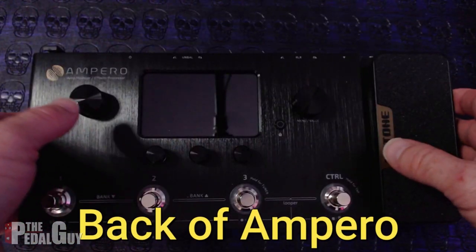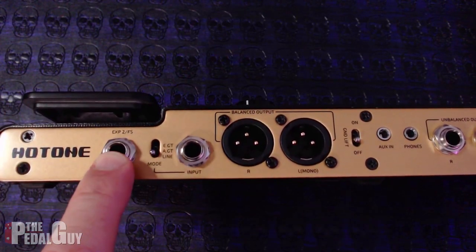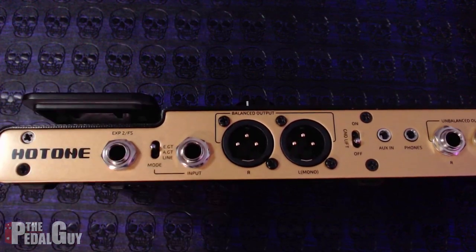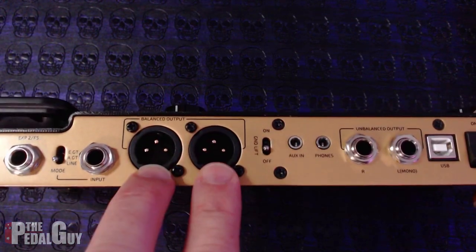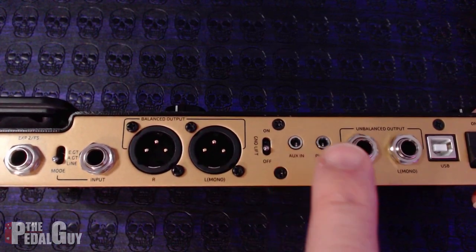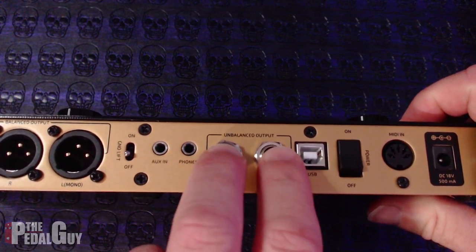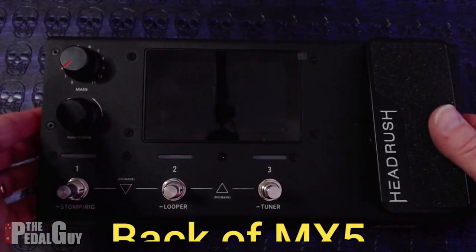Let's quickly go over the I/Os of the Ampero. On the far left you have your expression pedal 2 input. You have the actual guitar input with an input mode selector where you can go between electric guitar, acoustic guitar, and line. You have your balanced XLR outputs, a ground lift, auxiliary input, and headphone output. Moving further to the right, you've got your unbalanced quarter-inch outputs, a USB port, and a MIDI input.